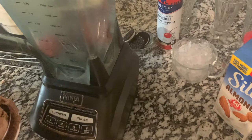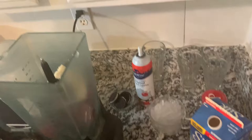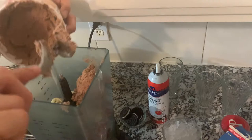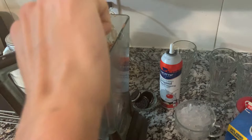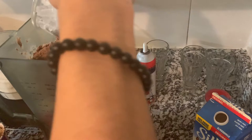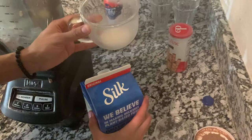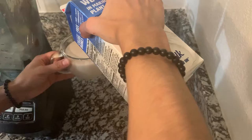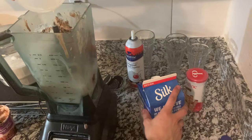My son is helping me, guys. You know that it's hard with one hand, so he's helping me. How much ice cream? Everything, please. We're adding the whole cup of ice cream. We're also adding the cup of ice and one cup of milk. Thank you so much for helping me — you're my angel from above. And we're going to be blending all these delicious ingredients.